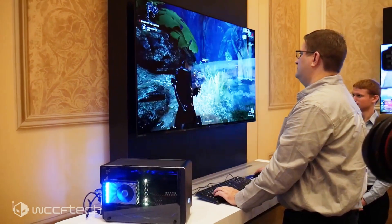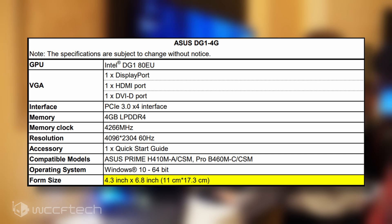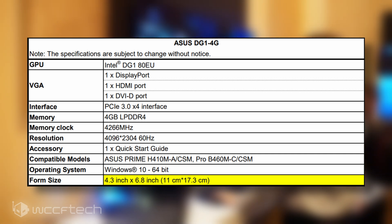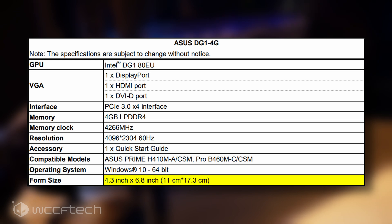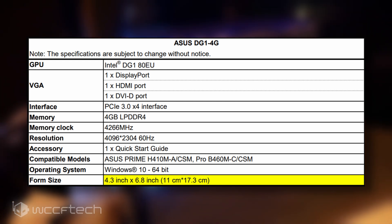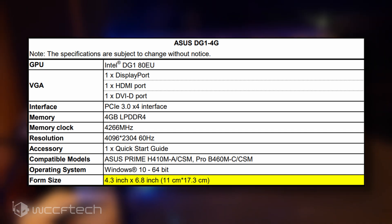As far as specifications go, the Asus DG1-4G graphics card features an Xe LP DG1 GPU with 80 EUs or 640 cores, compared to the full 96 EUs or 768 cores that the chip has to offer. For memory, the card is configured with 4GB of LPDDR4 memory clocked at 4266 MHz pin speeds.